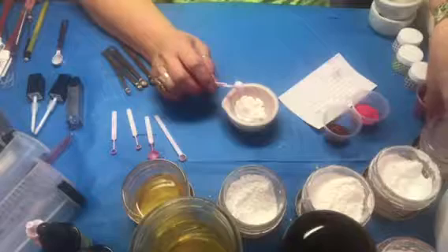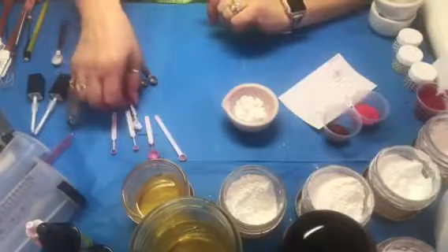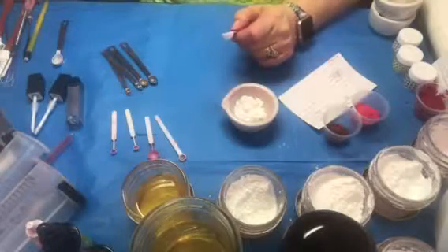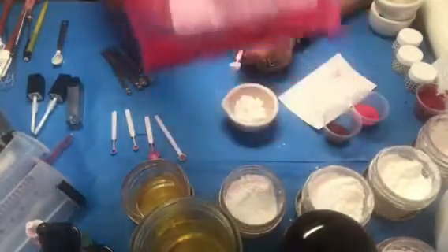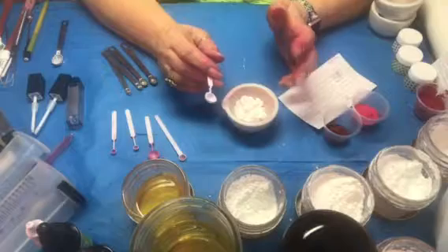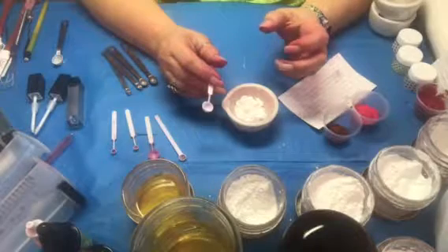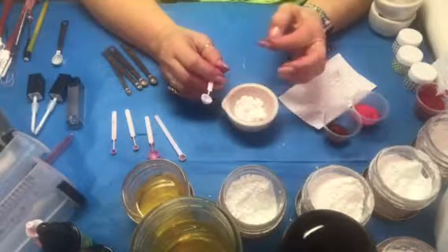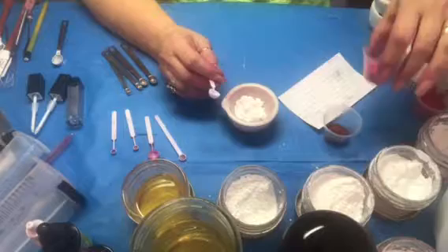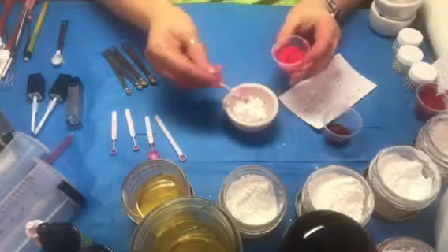Now I'm going to use six large scoops of Red Number 7, which is a lake dye. If you're making these for yourself and friends it doesn't matter, but if you're selling them you'll probably need to order batch-certified dye. I get that from JustPigments.com because it's a little less expensive, but you can also get it from TKBTrading.com.